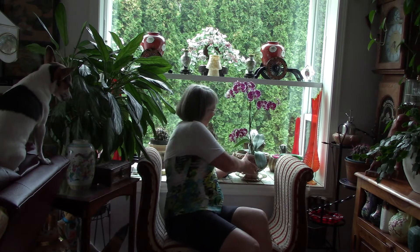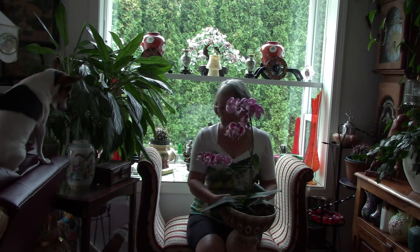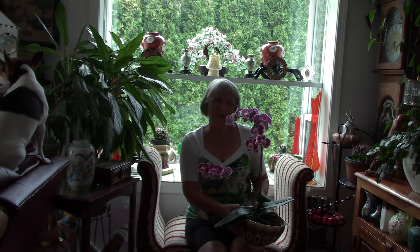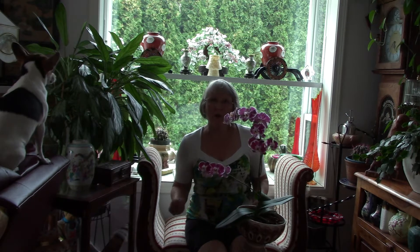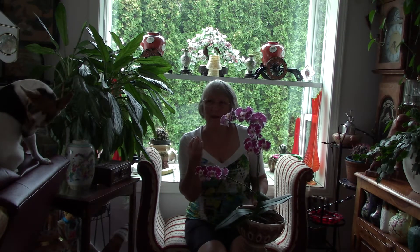What I want to show you is this is the orchid I potted on the last video. I was a little afraid that it was going to drop its flowers because I had cut a lot of other roots off the center of the plant. It was very compact with sphagnum moss and it could barely absorb water in that center portion, let alone air.